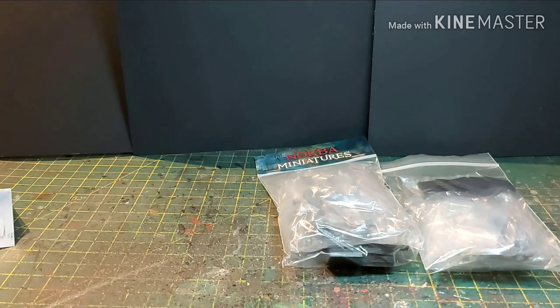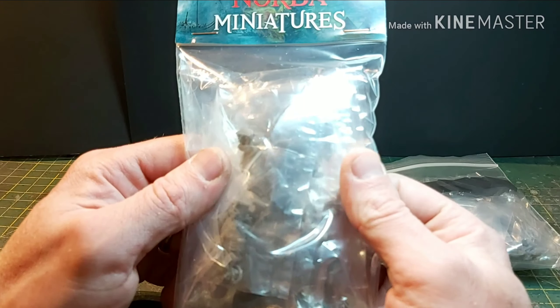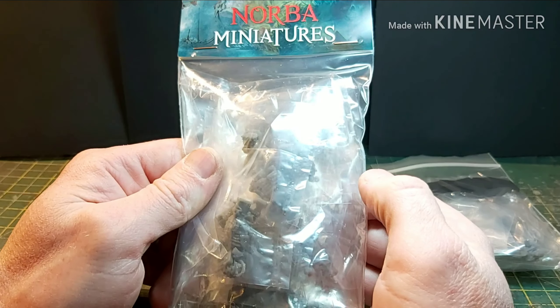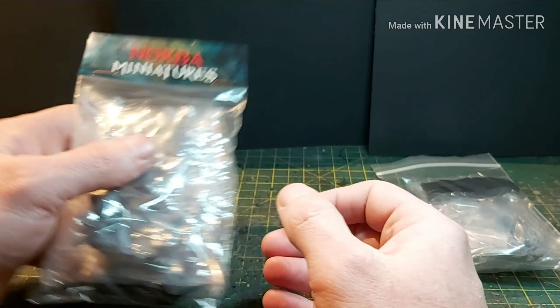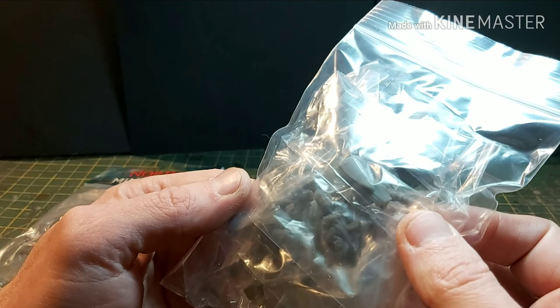When I first opened it I thought the bags were identical, but they're not. This one has more Infernal/Abyssal or Chaos Dwarfs in it, and this one has Men at Arms in it.